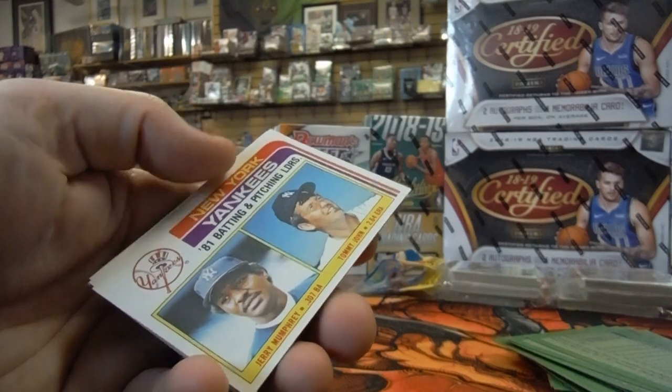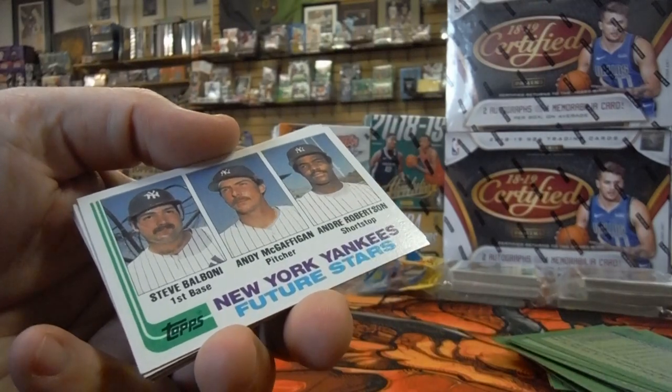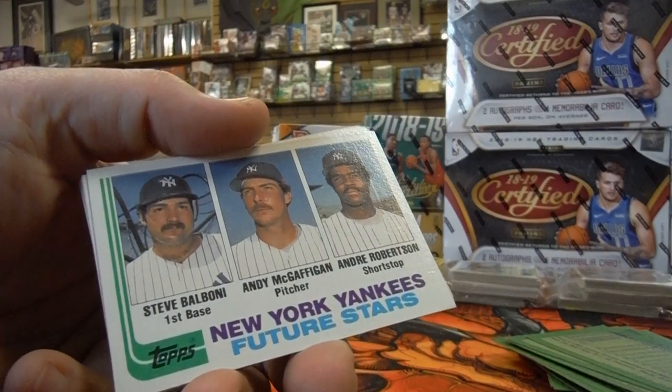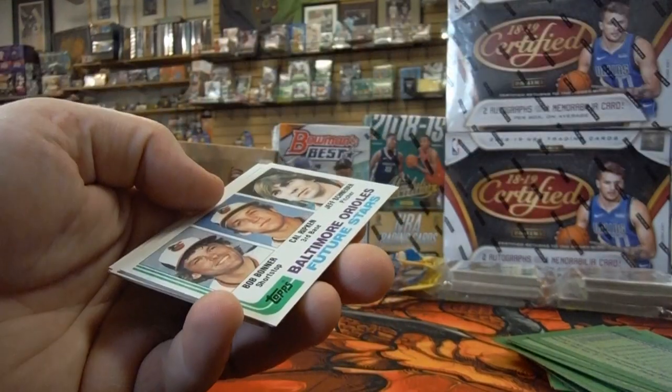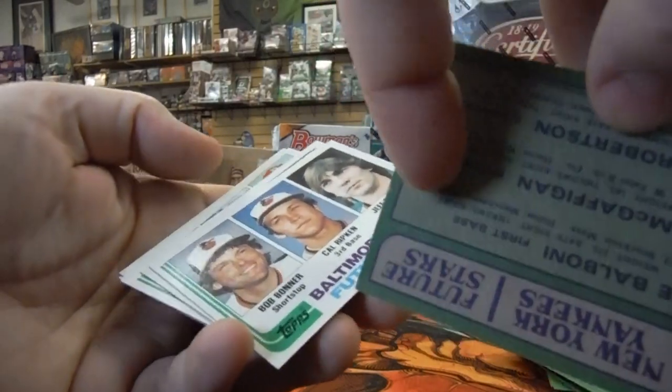There's Tommy John, New York Yankees pitching leader — Hall of Famer. Here are some New York Yankees Future Stars: Steve Balboni, Andy McGrathen, Andre Robertson. Centering looks pretty good on that, but there's a surface thing on the back.